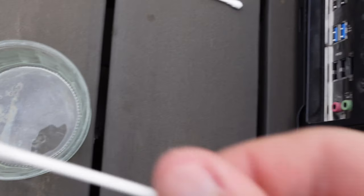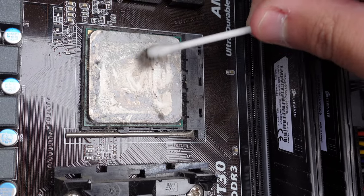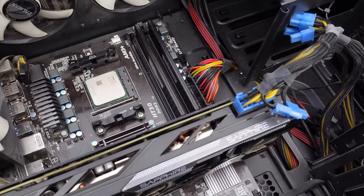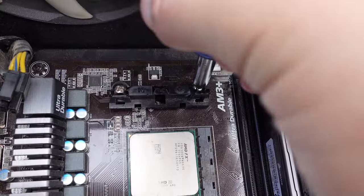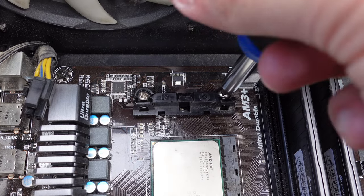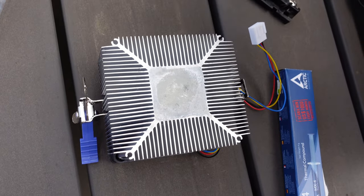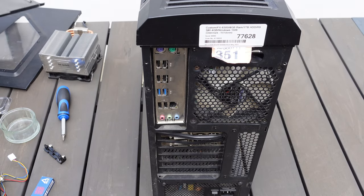Let's clean this up - just some rubbing alcohol and a Q-tip should clean this CPU pretty easily. And there we go, that's a lot better. I've decided to put on the original AMD heatsink because the new heatsink they attached is completely covered in dust, and it wouldn't even fit on because of the broken mounting bracket. So let's take the broken piece off and give this a quick clean using the same method - Q-tip, alcohol, easy.